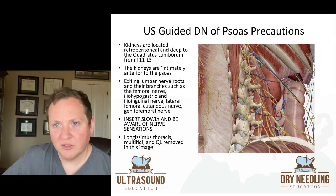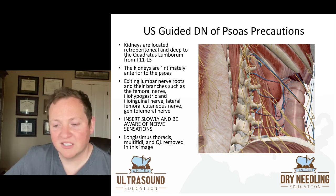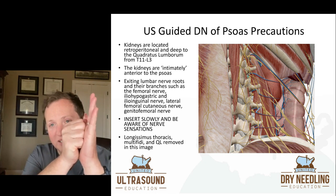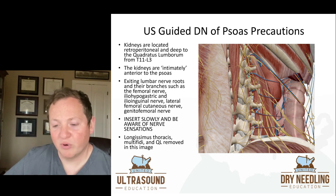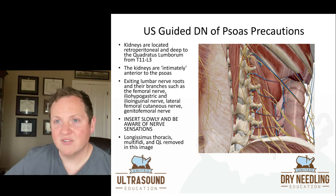When we look at precautions for dry needling of the psoas, the kidneys are a big concern. They are retroperitoneal, deep to the quadratus lumborum from T11 to L3, and intimately anterior to the psoas — the kidney is just pressed right up against it. As if that's not enough, in the picture you've also got a lot of yellow structures — those are exiting lumbar nerve roots and their branches: the femoral nerve, iliohypogastric, ilioinguinal, lateral femoral cutaneous nerve, and genitofemoral nerve.